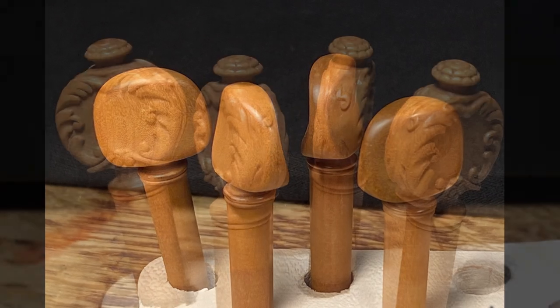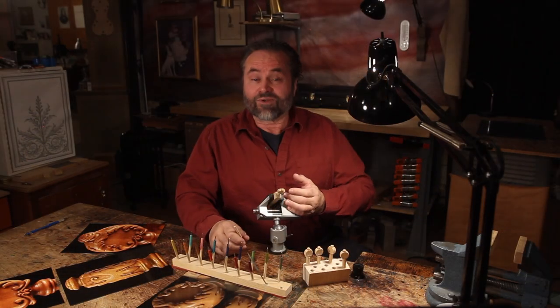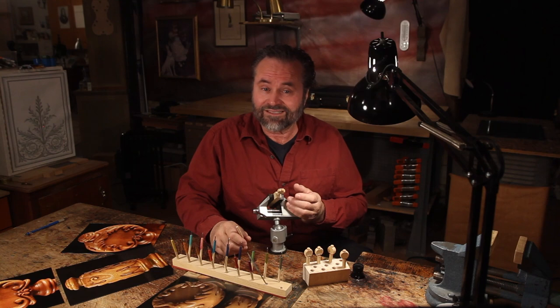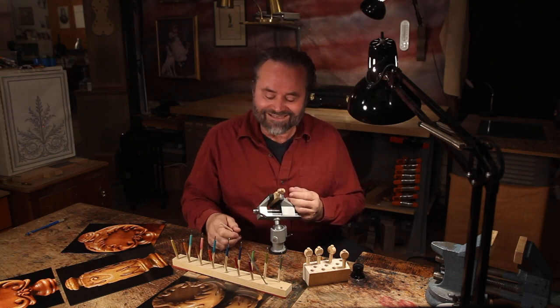Which really is more beautiful, simplicity or engraved elegance? When it comes to the violin pegs of Stradivarius and Guarneri, it's completely up to us, because almost every last one has been replaced.